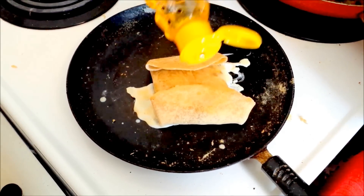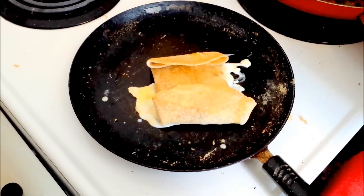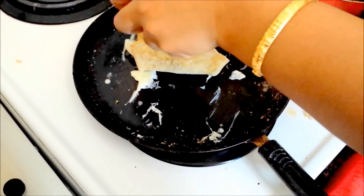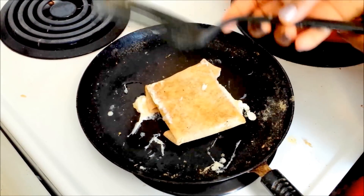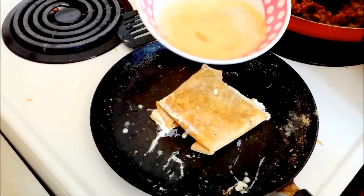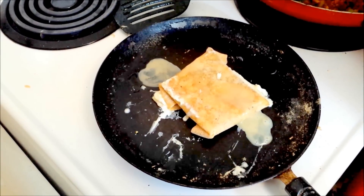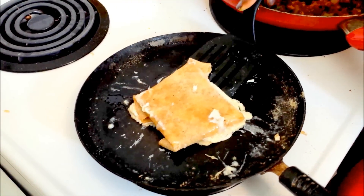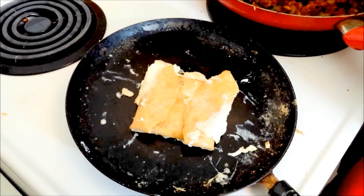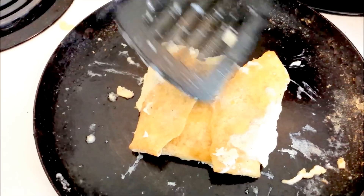At this point I am going to add a little bit of oil around the wrap — a few drops of oil — and then give it a flip. I am going to let the wrap cook for a few minutes. You can add a little bit of the egg mixture again on the other side. The other side of the wrap is cooked. Now let's flip it. You can see that the ends of the wrap have sealed very well.